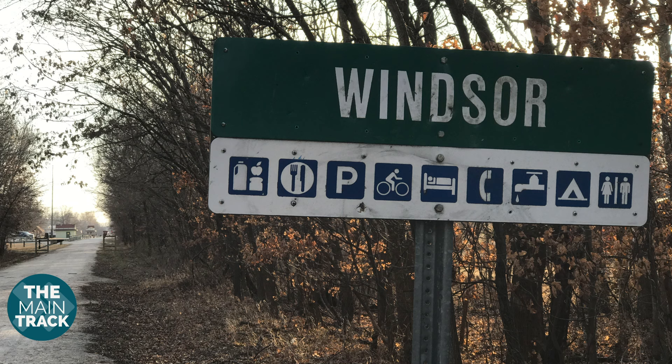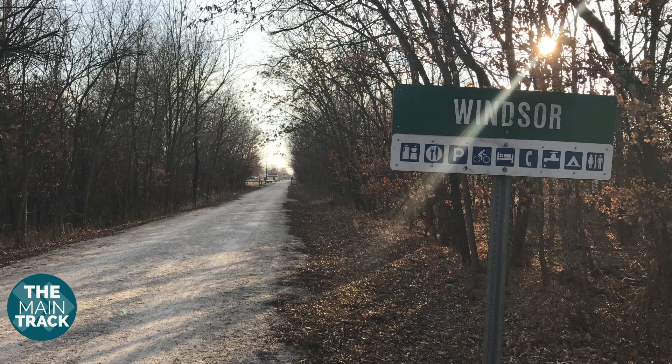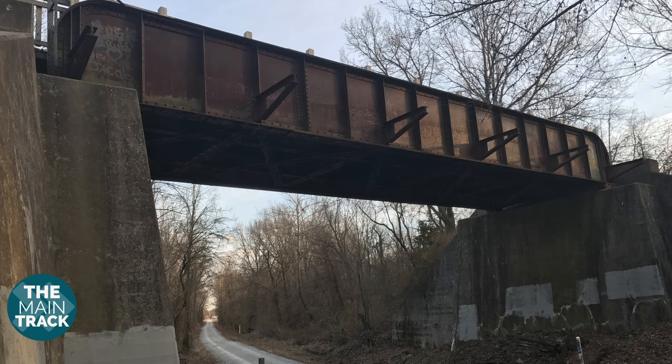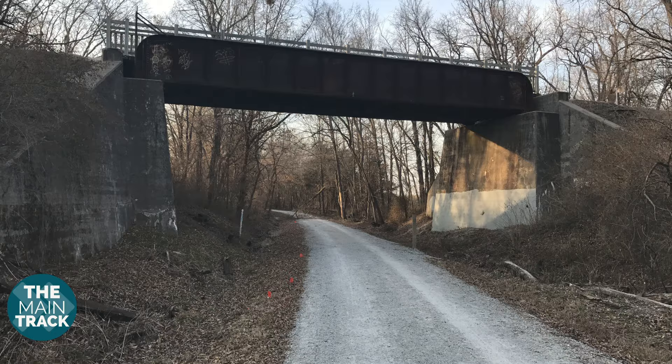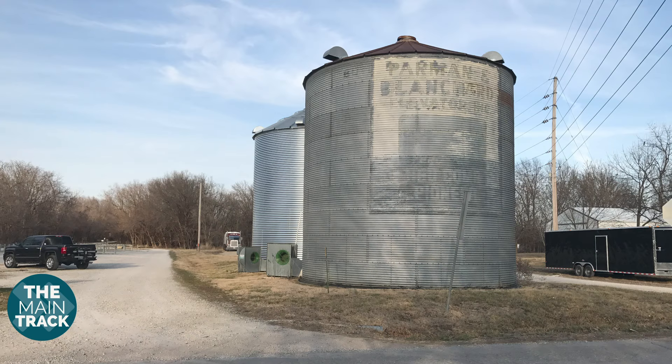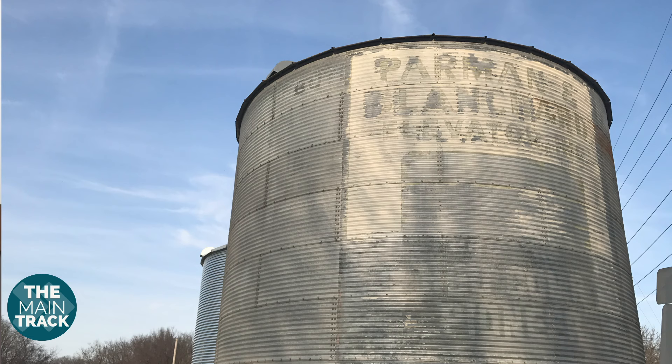After a bit of wrestling with the idea, I've decided to skip the town of Windsor. That was a junction with the Rock Island's Kansas City to St. Louis main line. The bridge where the Katy crossed over the Rock Island is a point of interest, but the Rock was out of service by the time frame I'm modeling, so there's no interchange going on at that point in time, and there really wasn't much in the way of industries along the Katy in Windsor. If I were modeling seven years prior when the Rock was still active, I'd definitely be including the town of Windsor.